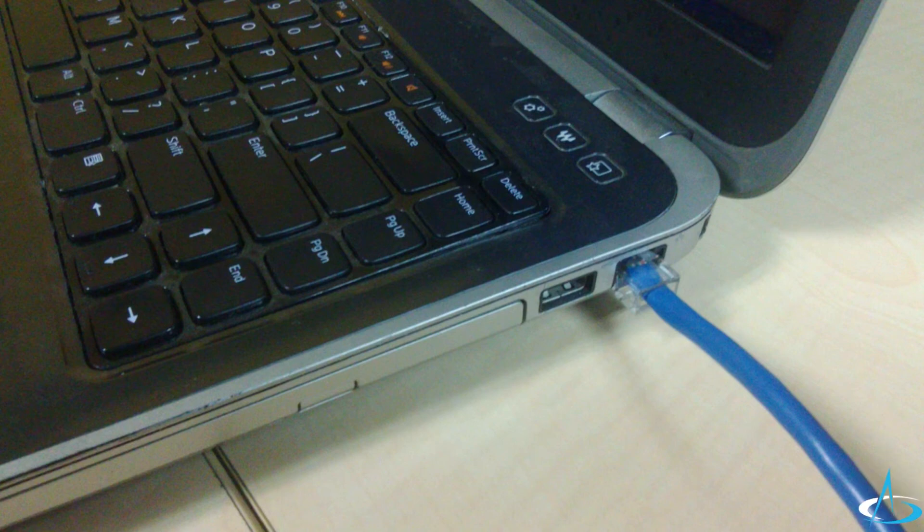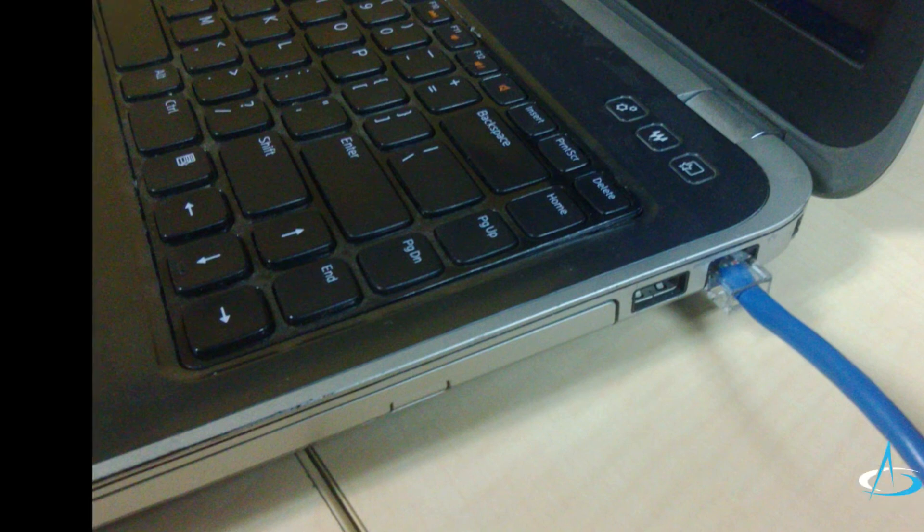Then you should be ready to configure this device. That's all for now. Thank you for watching.